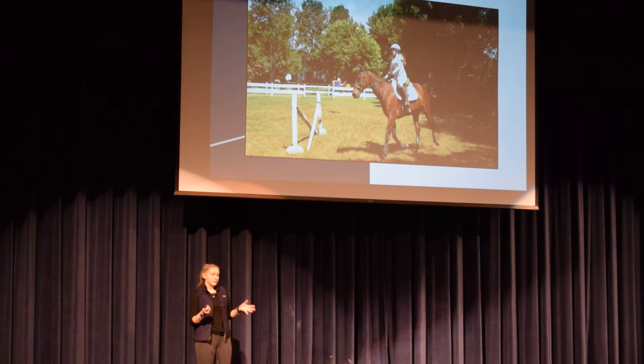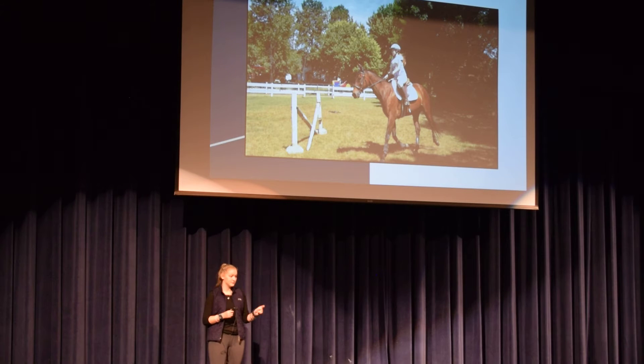I first started riding horses when I was eight years old, and I started jumping when I was about eleven at one of these camps — I went to that camp for about four years. That picture, that day, that jump, that horse — everything about it is the day I had my worst accident. I fell off of that horse going over that jump and really screwed up my back in so many ways. I lay on the ground for ten minutes, couldn't move, couldn't breathe.